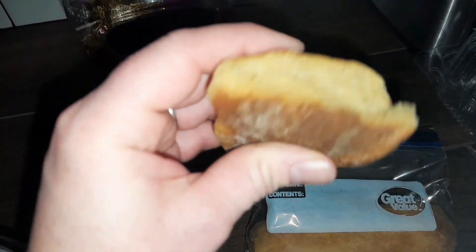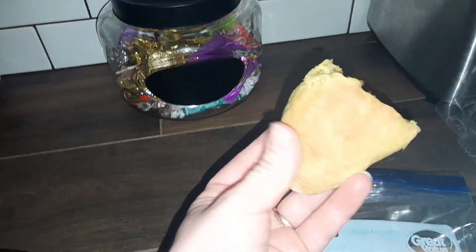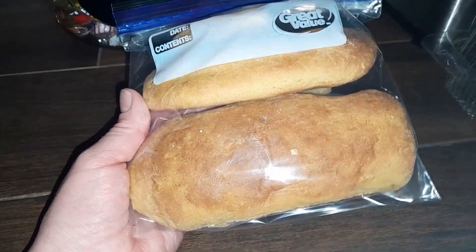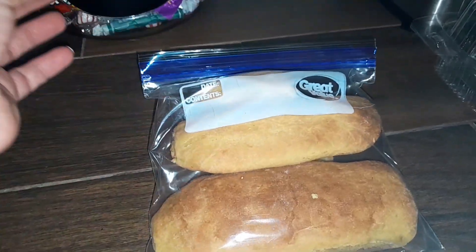I just wanted to show you — it's super soft, not flaky, and this is perfect if you want to make sandwiches or something. Thanks for watching, don't forget to like, comment, subscribe and hit that bell — I hope you like this video!